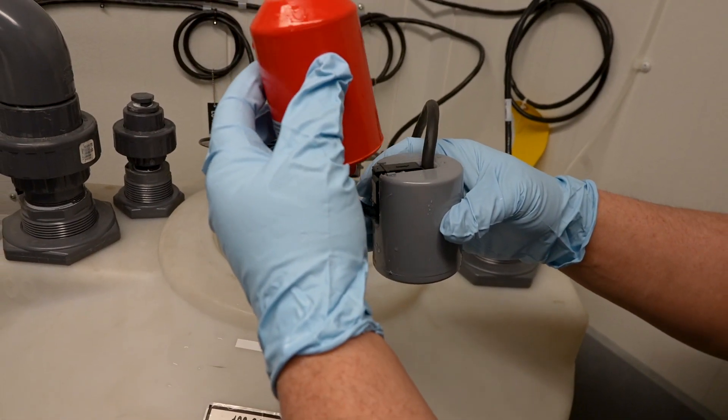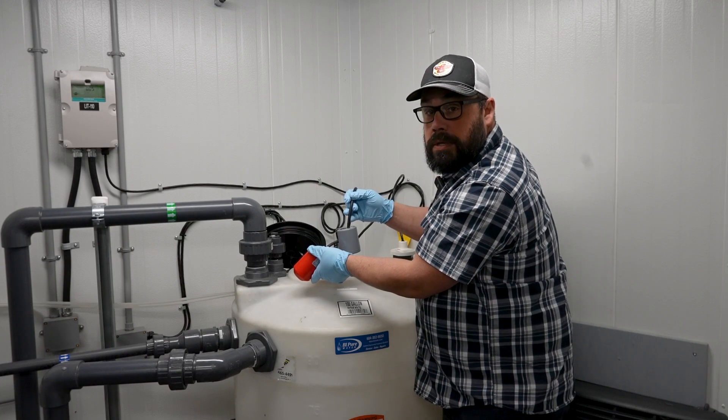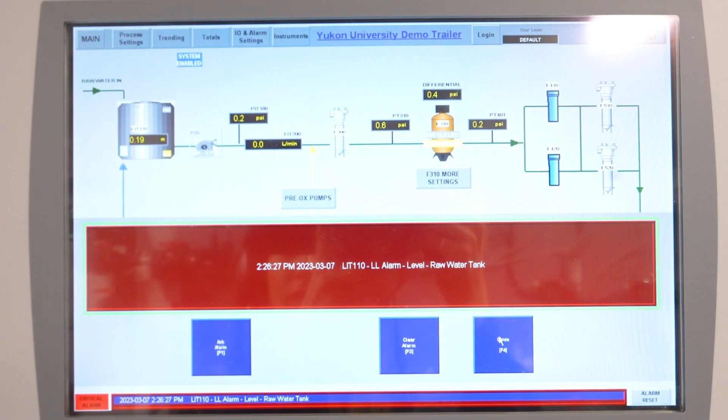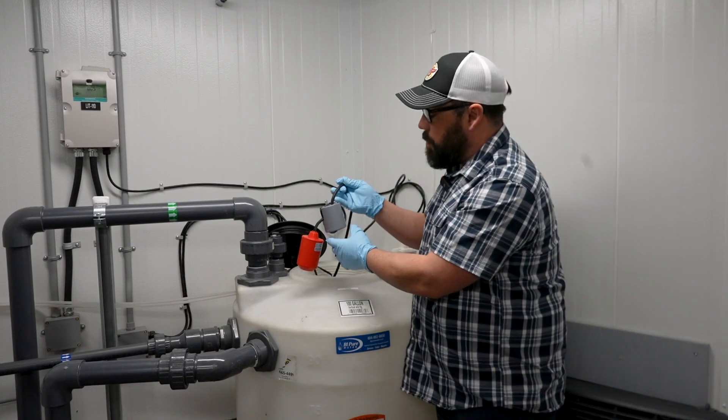You want to make sure inside your float, you can hear the switch activating on and off. You also want to check on your HMI screen that there's an alarm coming on every time it flips over, to verify that your alarms are working.